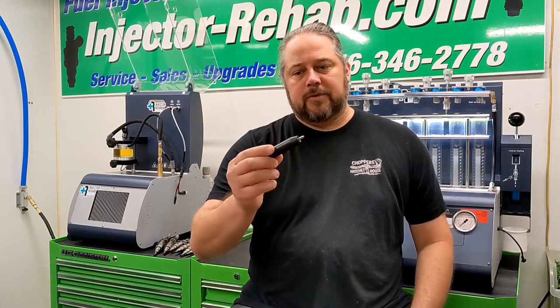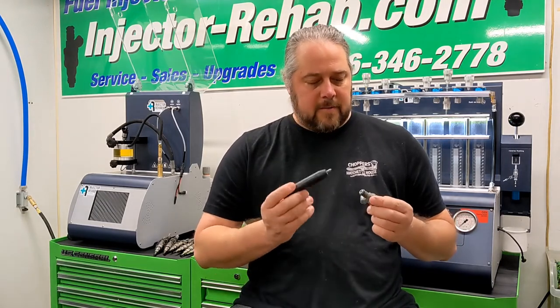Hey guys, Keith here from Injector Rehab. In today's video we're going to be going over the injector filter removal tool. This tool helps you get the filter that's inside the top-feed injectors — it helps you remove that out of there to replace it. I'll show you how it's done. It only takes a few seconds to pull them out with the right tools.